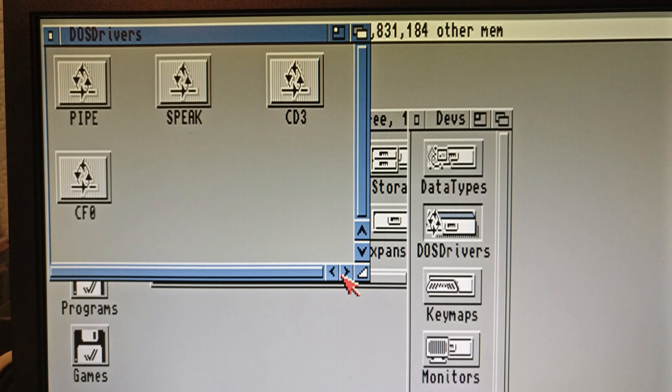One tip if you're doing something similar: I had to use CD3 mount when going into devices and DOS drivers, as CD3 matches with Unit 3 which is the secondary channel slave where my drive lives.